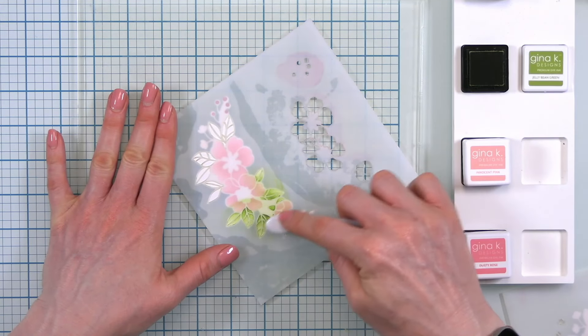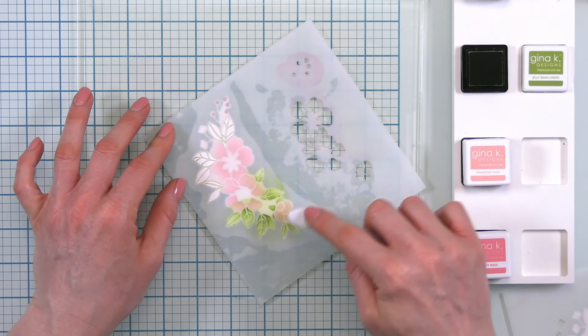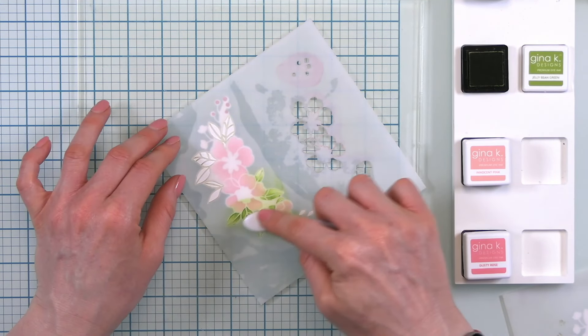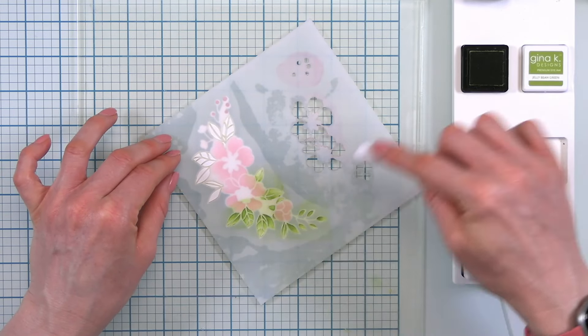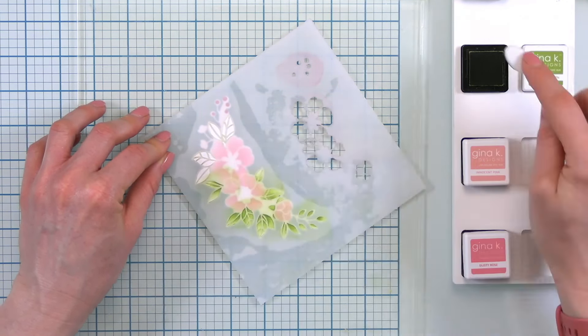I just love that stencils allow you to create such beautiful images so easily. Not all of us are great at coloring with alcohol markers — something that I'm still practicing. I really appreciate when I can get a stencil that will allow me to color in my images so easily. Just making sure I get to the ends of all of my leaves there, doing one more tiny touch, and then we can peel and reveal. Wow, look at how pretty that is — love it!